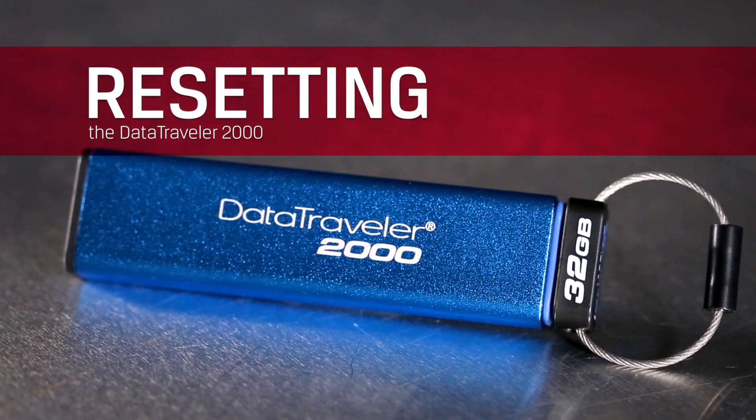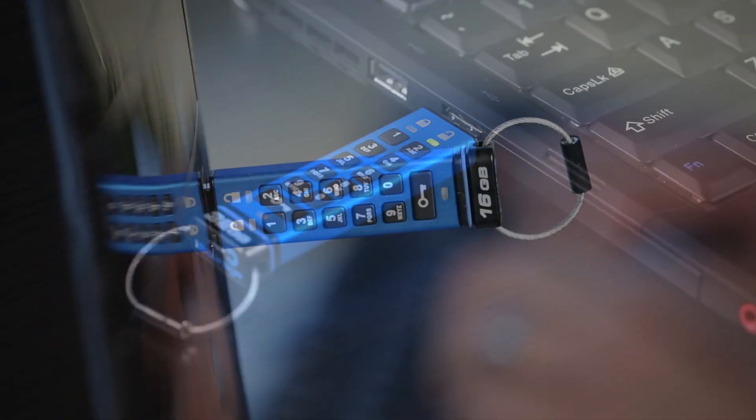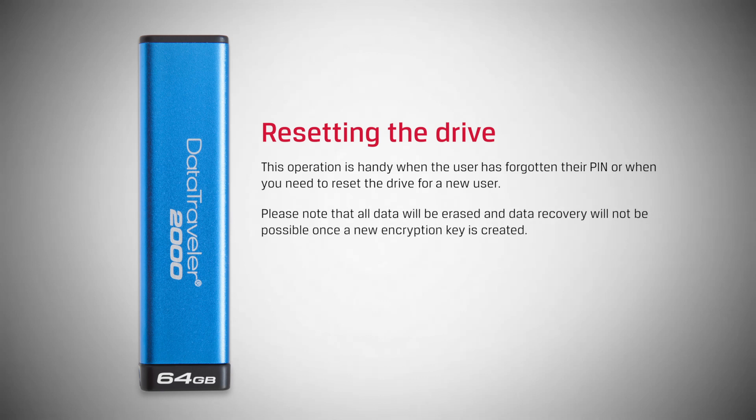This is the Kingston DataTraveler 2000 USB flash drive. It's easy to reset the drive to the default pin and erase the data when needed. This operation is handy when the user has forgotten their pin, or when you need to reset the drive for a new user. Please note that all data will be erased, and data recovery will not be possible once a new encryption is created.